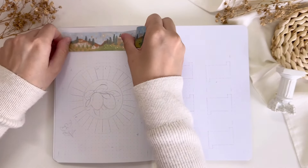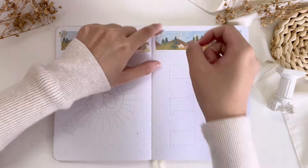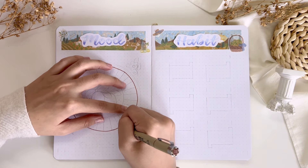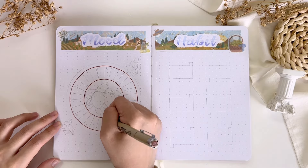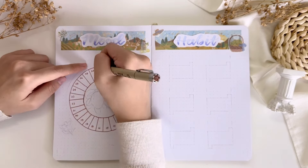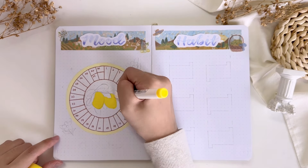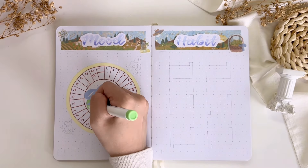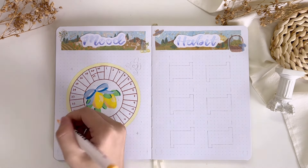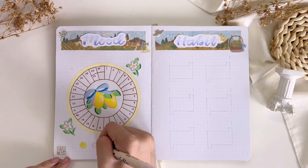Moving on, the next two pages are my mood tracker and habit tracker for the month. The left page is my mood tracker and the right page is my habit tracker. For my mood tracker I'm bringing back my circular mood tracker, which I haven't been using for a few months. There are 30 segments for all 30 days of the month, and I'll color in each segment with different colors according to my mood. In the middle I drew the lemons with the blue ribbons from the cover page, and beside the tracker I drew two extra flowers so the page doesn't look too empty. At the very bottom I made a key of the different colors for the different moods.